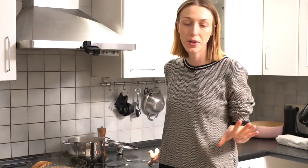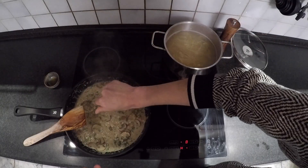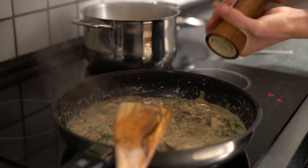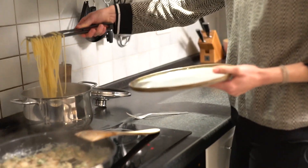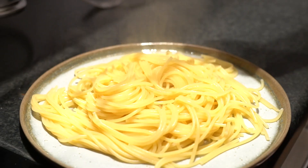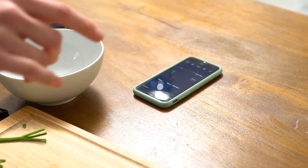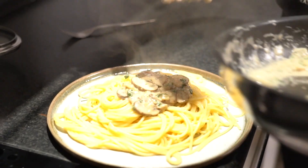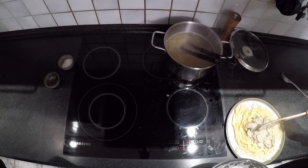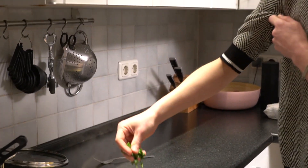I'm going to give it just a little more time so it's al dente. The timer is over, but I think this is a success — we are nearly there. Just going to sprinkle a little bit of parsley on top.